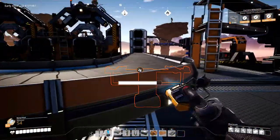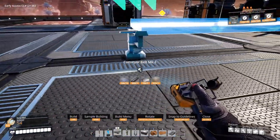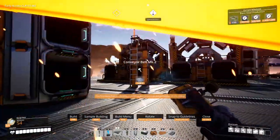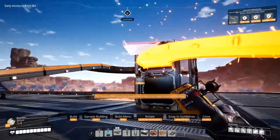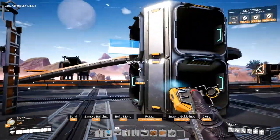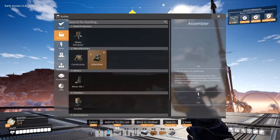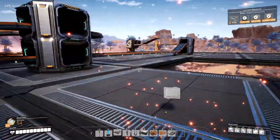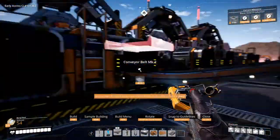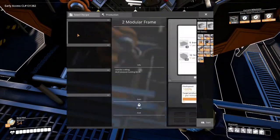You know what, we don't need this here. Then we bring our screws here. So we will have screws here and plates here. Okay, I think we got this. Screws here, iron plates over here. Then we will bring a third assembler. Screws here, iron plates over here. Alright, we are doing it. Oh my god, this is taking a long time.